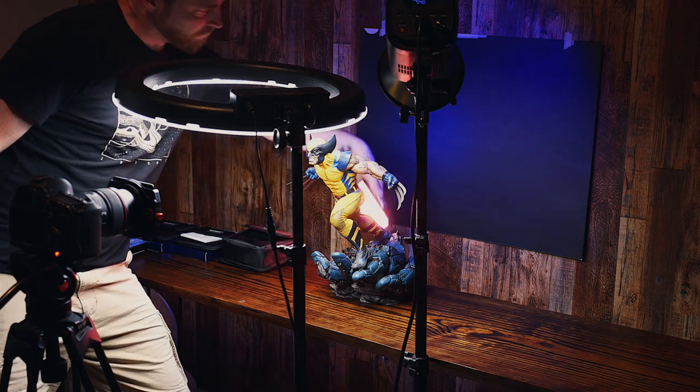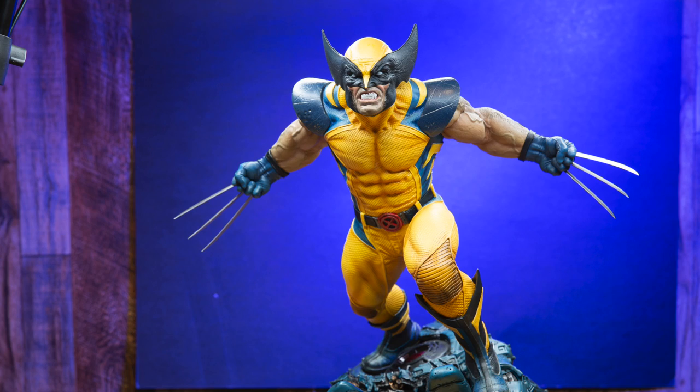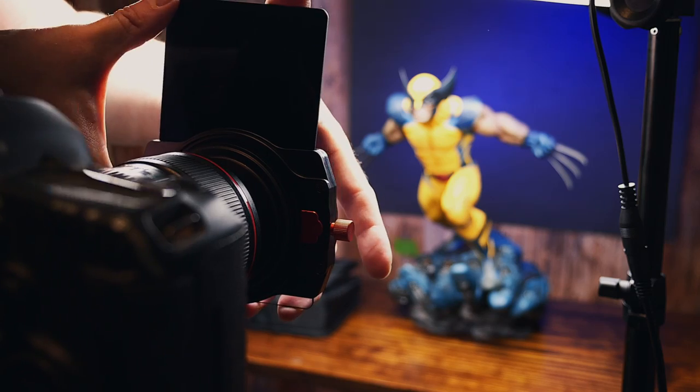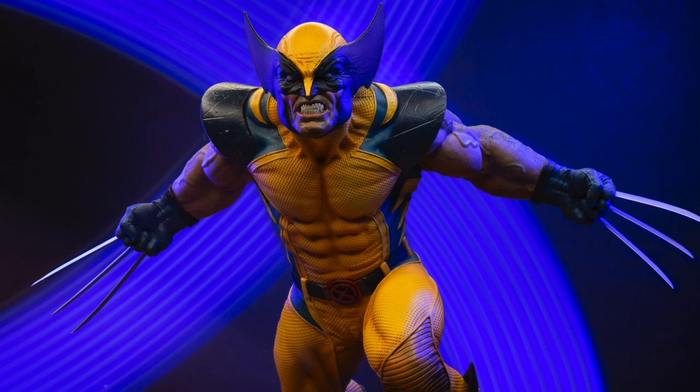I'm trying to do a little bit of light blur behind this picture of a statue, and already my camera is maxed out. The aperture is as small as it'll go, so I'm losing my background blur. And if I go any slower on the shutter speed, the image is just too bright. I've been trying to get this done with the ND8, but I think I need to go to the ND10. Let's see what it does. There it is — there's my drama.